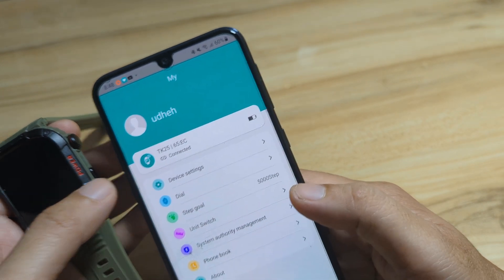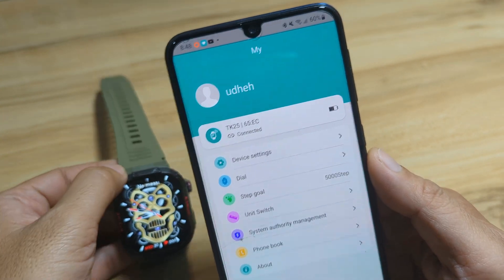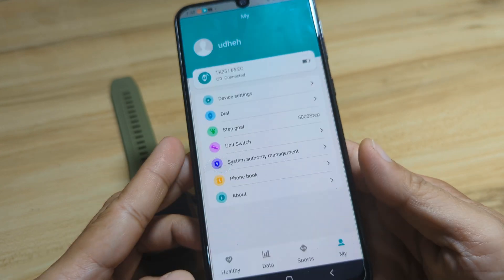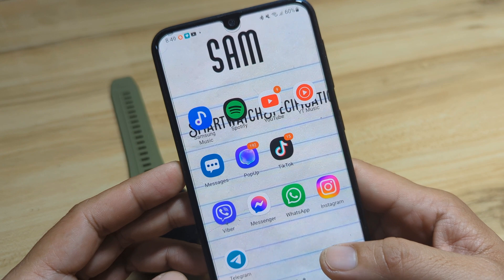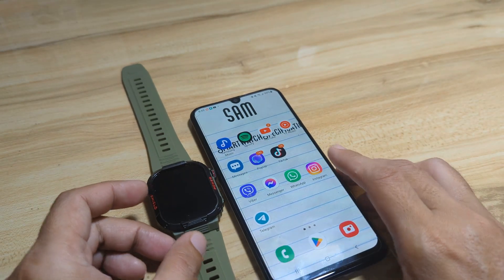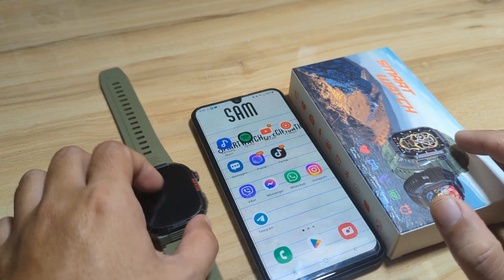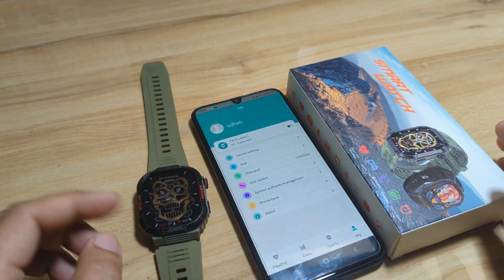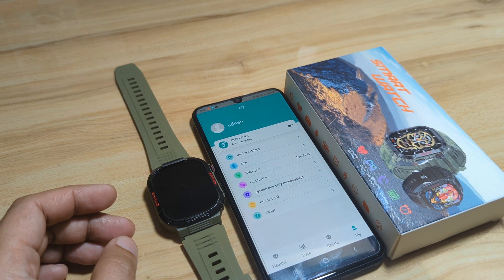That's it — very easy to pair and as you can see we did not encounter any issues at all. It seems stable and we are still connected. Very easy to pair our TK25 smartwatch with the XO Fit application on Android. If you have any questions regarding the pairing demo, drop a comment below and we'll try to answer your queries. Bye bye.